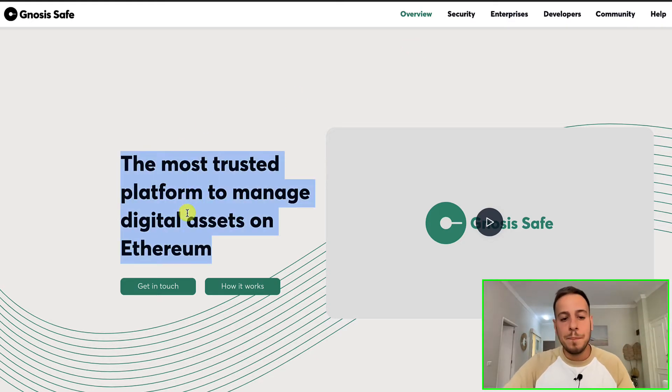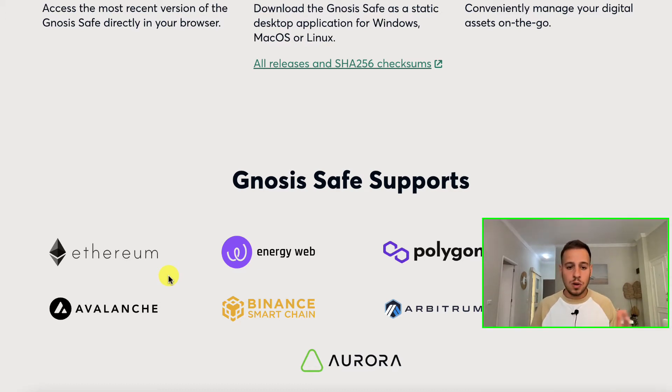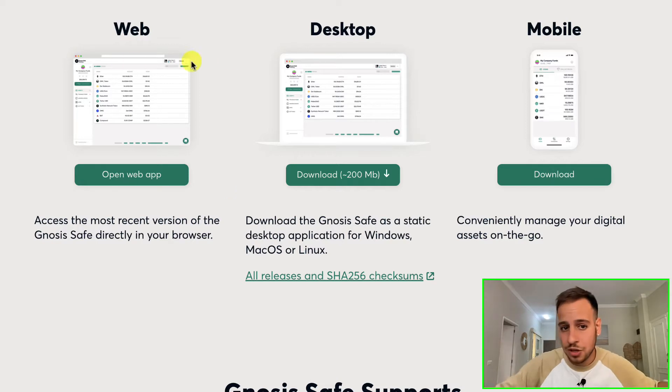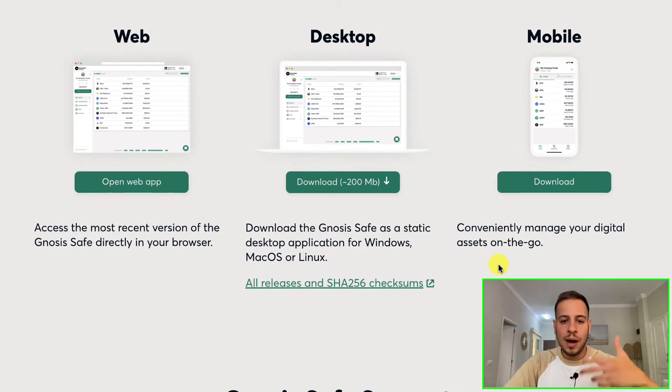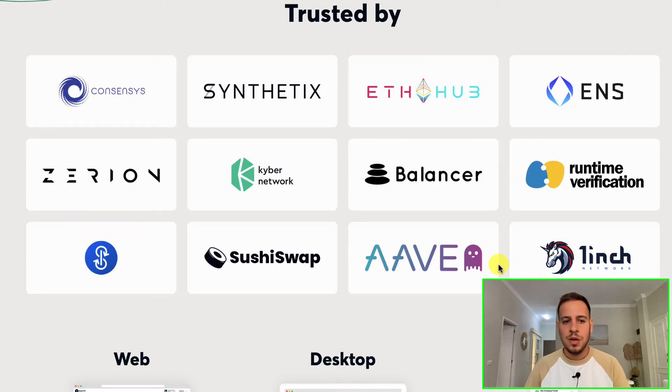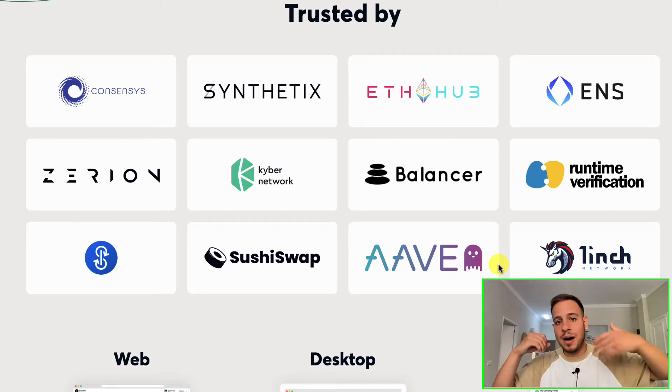Gnosis Safe is the most trusted, biggest, and most popular multi-sig wallet. It supports multiple EVM chains — not only Ethereum, but also Binance Smart Chain, Polygon, Optimism, and any other EVM chain. It comes in different versions: a web application, desktop application, or mobile application. It's supported by a lot of big brands in crypto — Aave, OneInch, SushiSwap, and even PancakeSwap on Binance Smart Chain use Gnosis Safe to secure their smart contracts and wallets. It's always better to use a multi-sig wallet like Gnosis Safe rather than a single wallet, especially if you have a lot of assets or a smart contract controlling a lot of money.